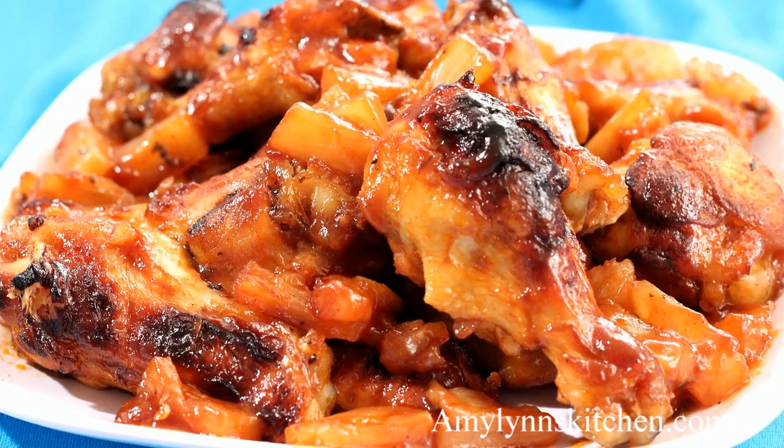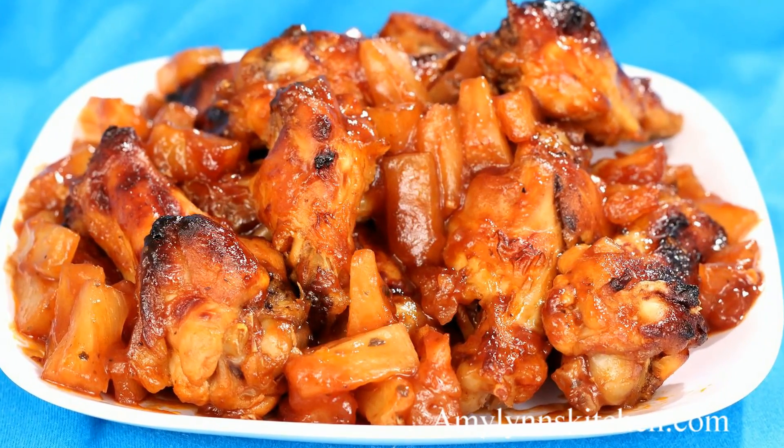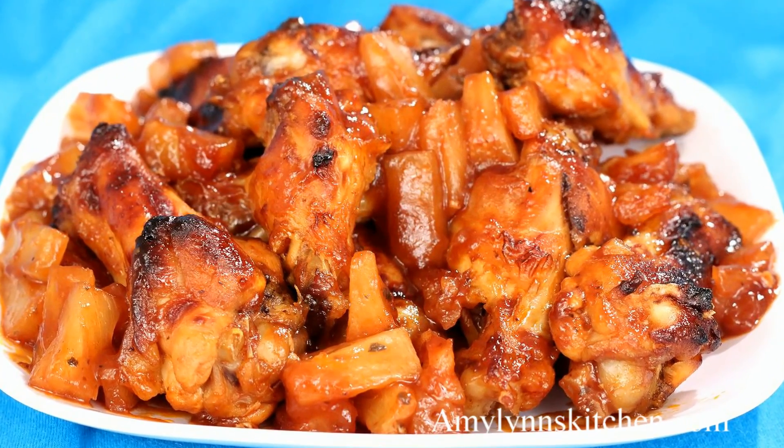Hi, I'm Amy and today I'm making baked pineapple wings. These delicious and easy to make chicken wings are covered in pineapple and your favorite barbecue sauce. So let's get started.